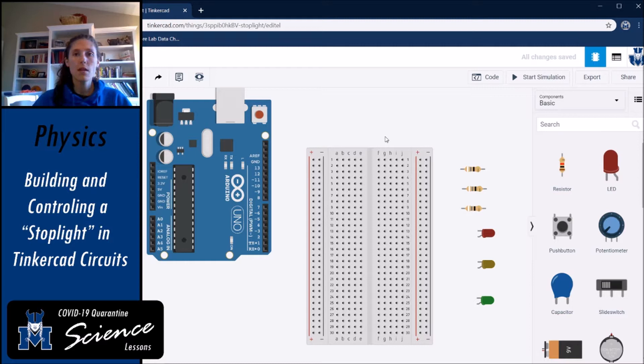Welcome to video two of making simple circuits with Arduino and Tinkercad. We're going to use a breadboard for this circuit and also your Arduino. We're going to make a stoplight and tinker with different ways to control it. In this first task, you're going to create a stoplight controlled by the Arduino with a set time that each light is on, and it's going to automatically cycle through the code.